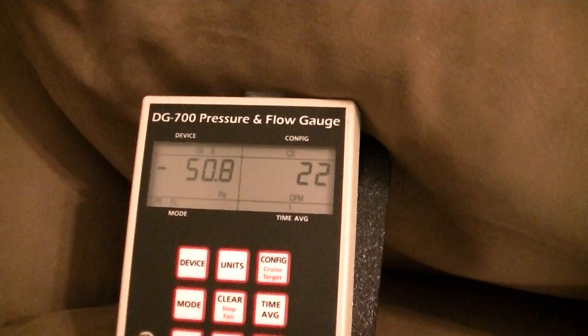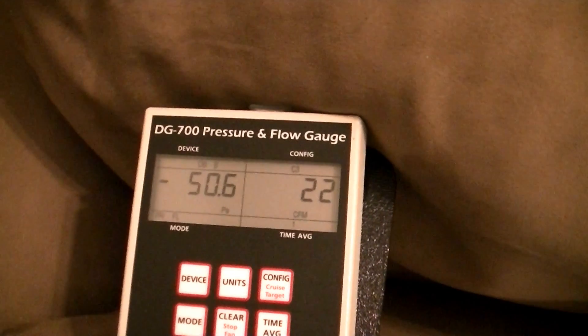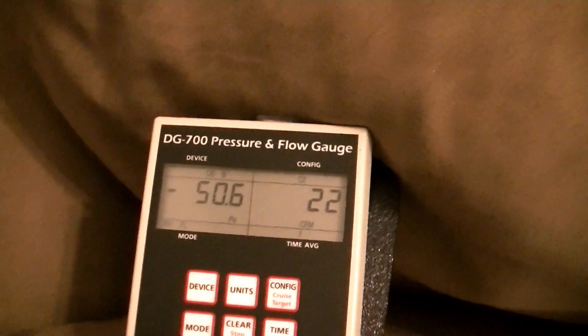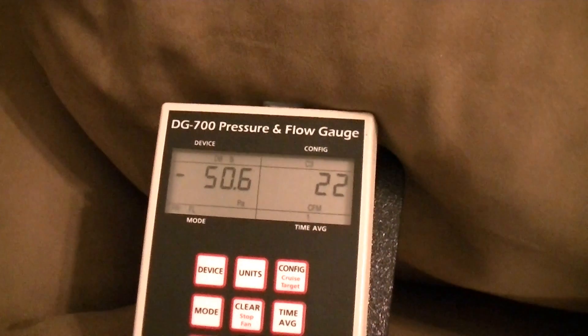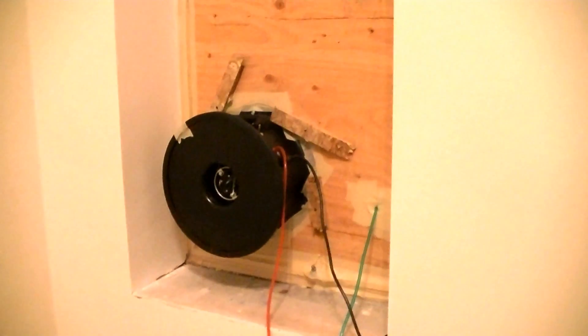Here you can see negative 50 pascals and 22 CFM. It's been running now for several minutes and it's stabilized there. A couple of times it dropped to 21 and came back up to 22, so 22 CFM at negative 50 pascals is my number. That is an incredible number with the duct blaster depressurizing the whole house.